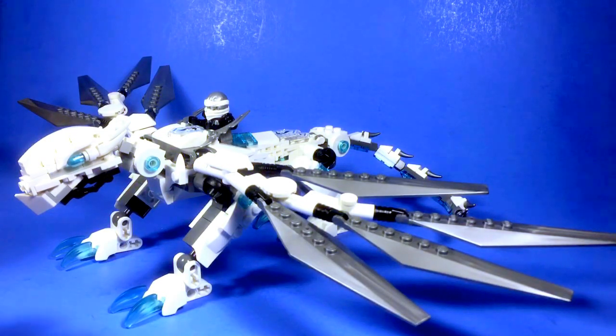Next week, I'll probably be straying away from the dragons for a little bit. I hope to have a new design out, one that I'm a little bit excited about. Stay tuned and find out what it is.